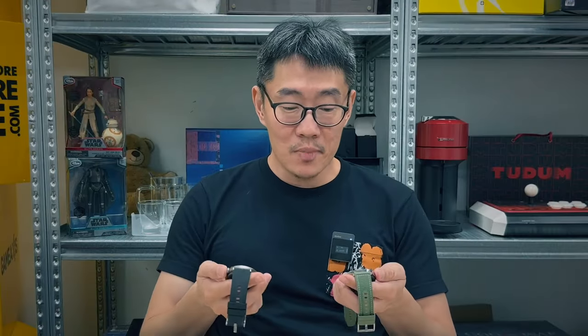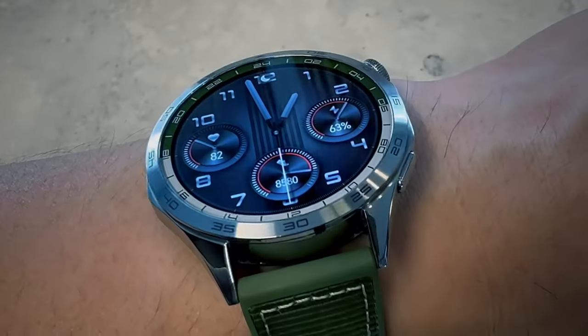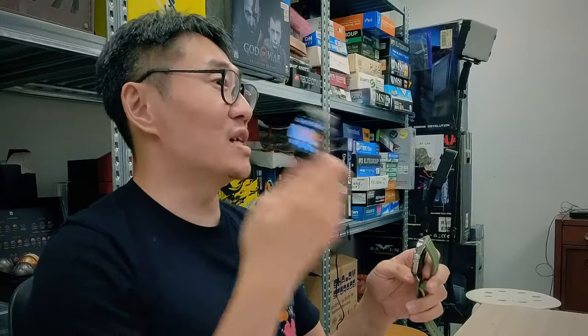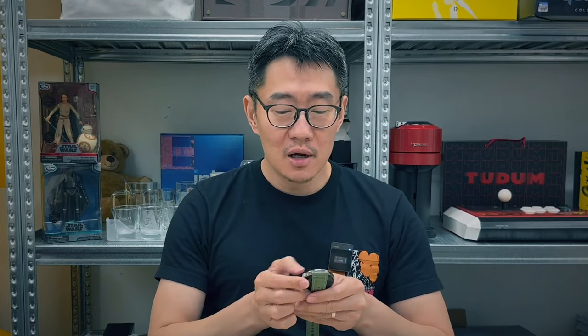So if everything is the same, what's new with the GT4? Well, case design — the GT4 has an angled, octagon-style case, as opposed to the standard round cases of the old watches. I've said before that the GT3 Pro looks like a dress watch because of its sophisticated titanium body and sapphire glass, but the GT4 is the first one I really feel can be a proper dress watch. You can wear this with just about any outfit and also take it to workouts because of all the advanced metrics it has, and it looks really, really great.